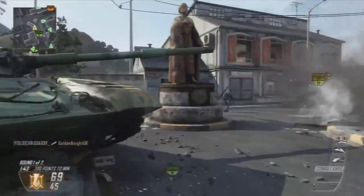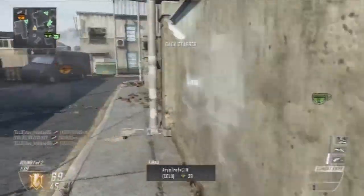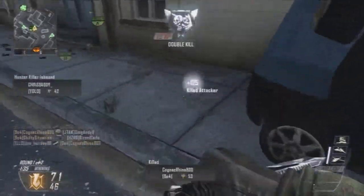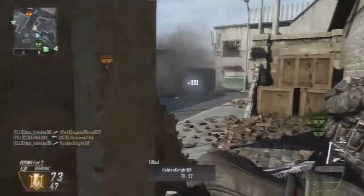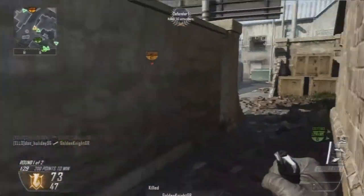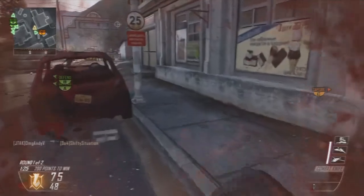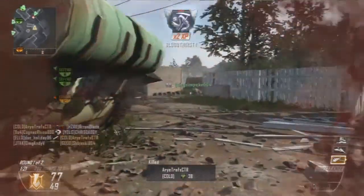Hey guys, what is up? It's the Doc here bringing you just a small little quick video testing my PVR because I had to get a new laptop. That means I had to set up PVR and then had to get Vegas again because it didn't work for my new laptop. So I had to get that again and then the stupid little HD PVR things were too big for the Vegas and I had to get new drivers for the HD PVR. It was just a long, long day of getting stuff back pretty much.